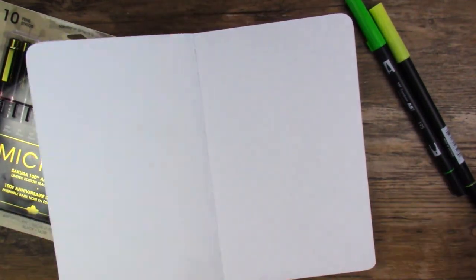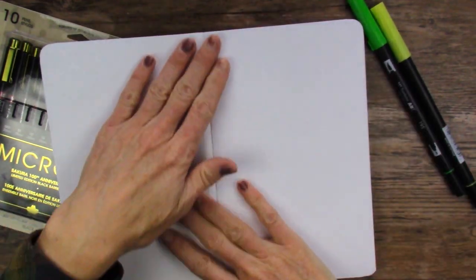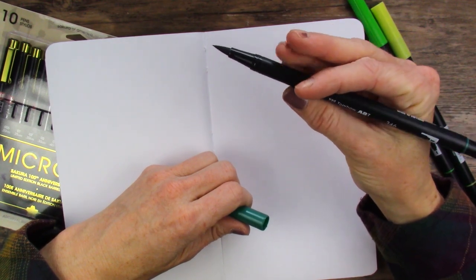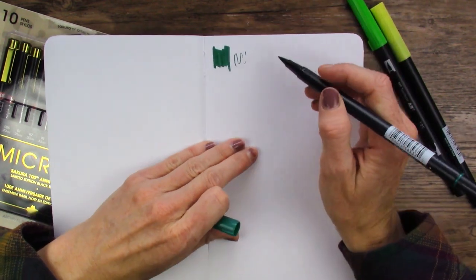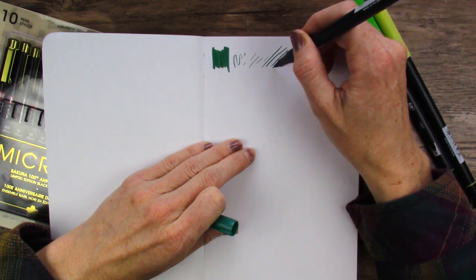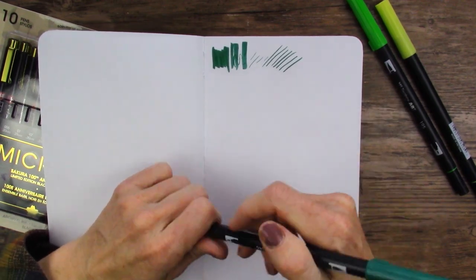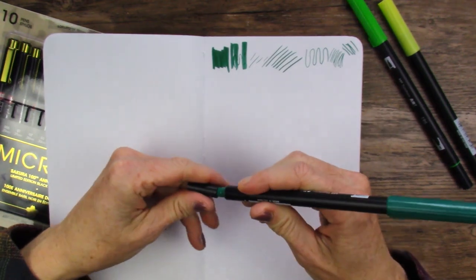We'll go ahead and skip that first page. We'll start with the darkest green — it's color 346, no color name that I can see, made in Vietnam. We can get nice thin lines as long as we don't put any pressure on it. That's full pressure. And then you saw the side of the marker — thin tip, very stiff tip on that side.